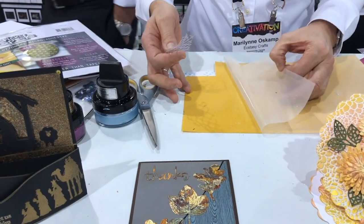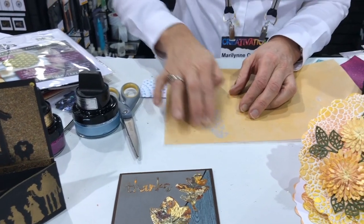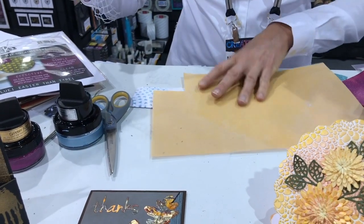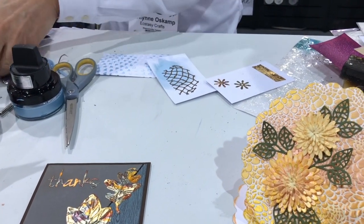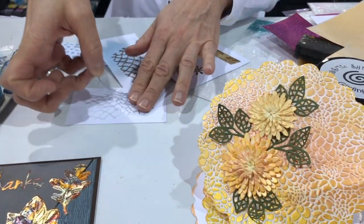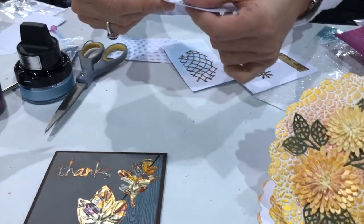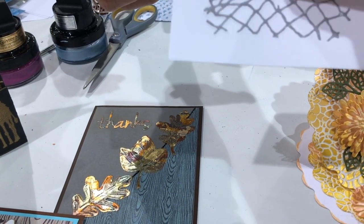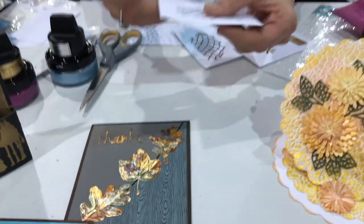Basically, just place it on your sticky sheet, rub it down, and then just peel it back. Then you can adhere it, and it's edge-to-edge coverage with no residue on top. That answered my question — that is amazing. Yeah, you have nothing goopy sticking out.